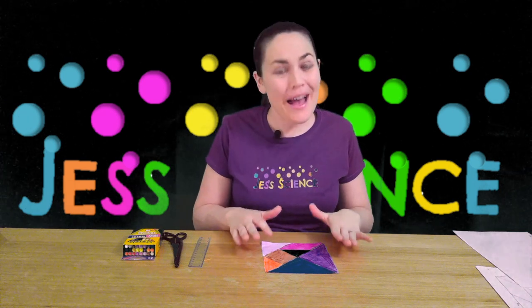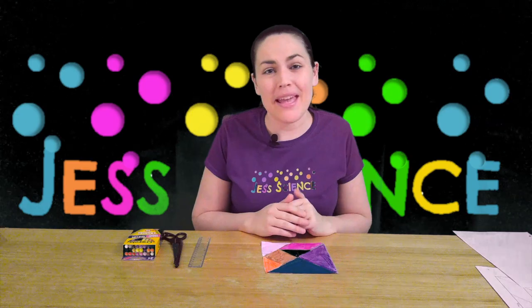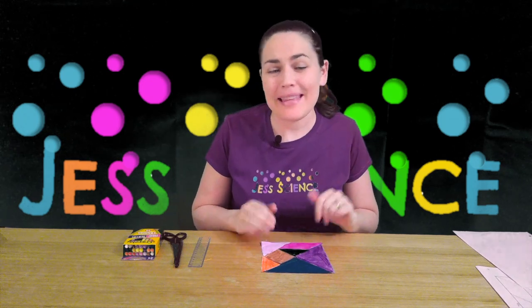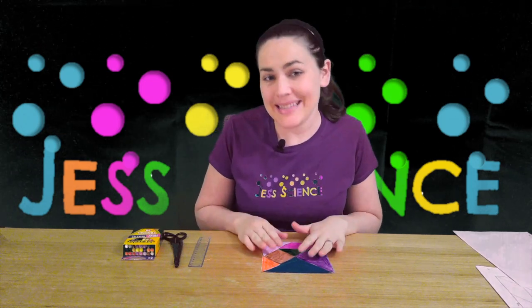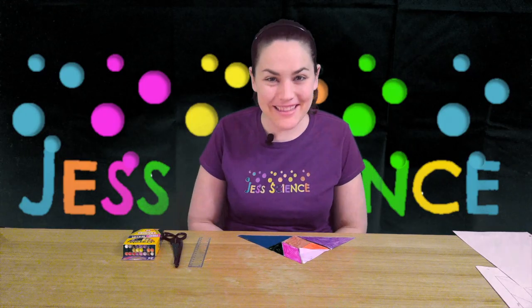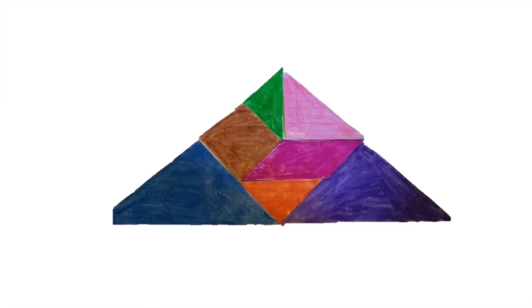Now we have a few more challenges for you. The first one is to try and make a triangle like you see here. Pause the video and try it out — see if you can make that shape using all seven pieces with none of them overlapping. All right, time for the answer. Here we have our triangle made up of each of those pieces.